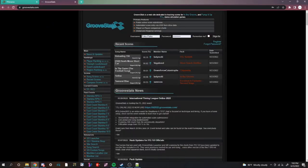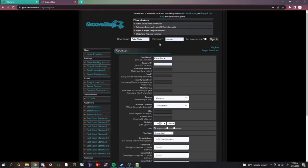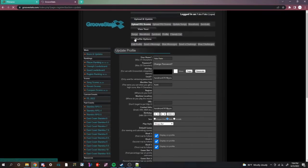Go down to manage local profiles, then create one. Then go to groovestats.com, click register, and make your profile. Once you're done with that, edit your profile and copy the API key.